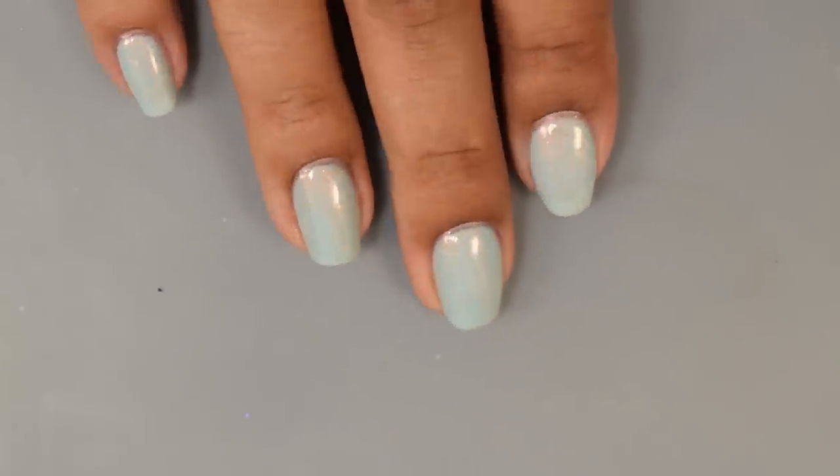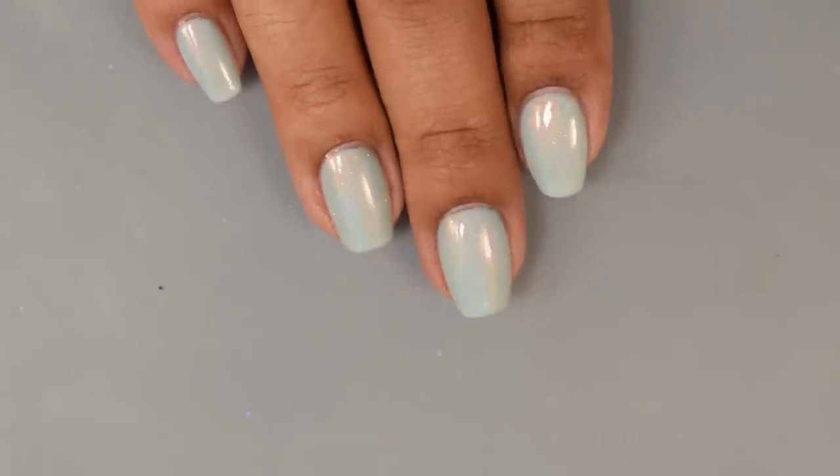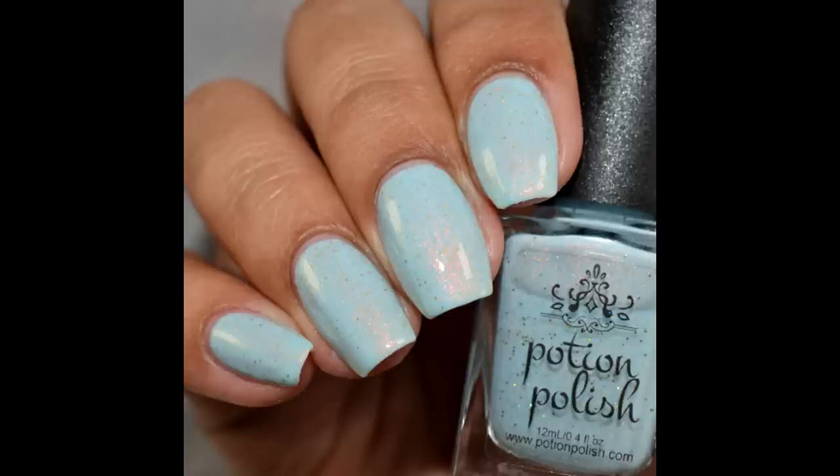This one also has a bit of a fine scattered holographic effect, adding an extra sparkle overall. On the full hand shot you're seeing a glossy top coat applied — easy, very flattering, and super glowy overall.